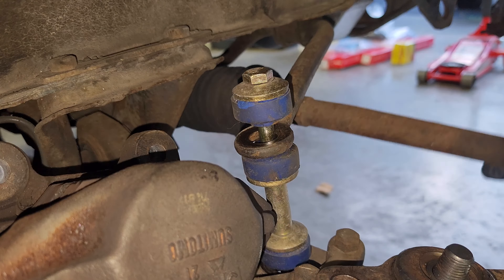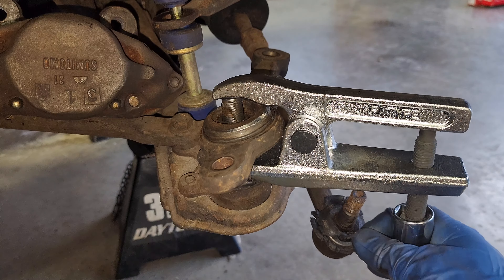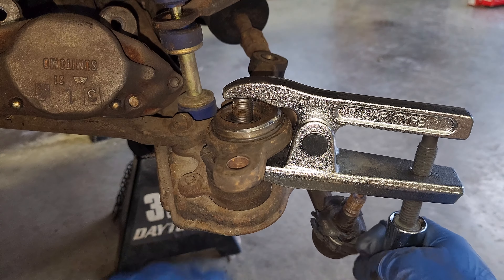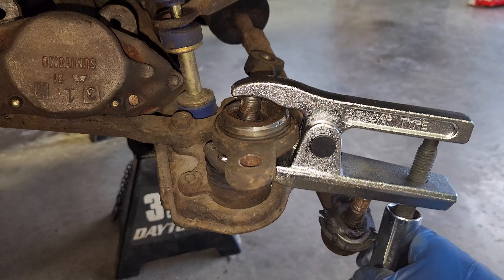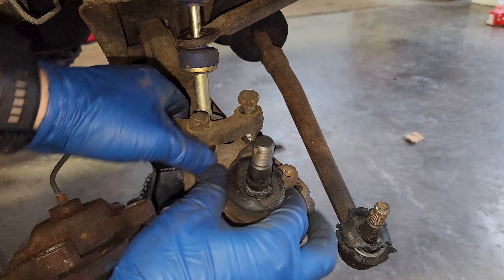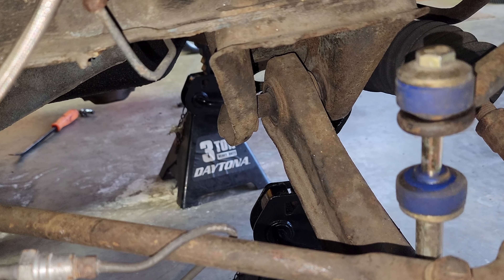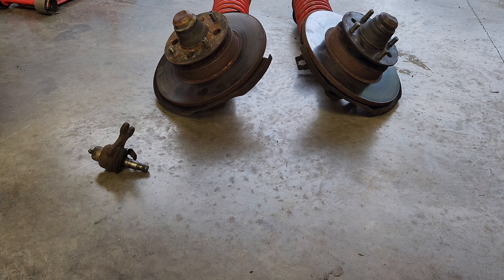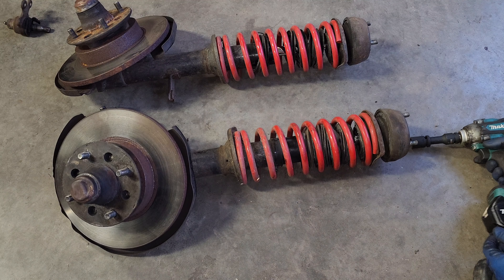Those inner tie rods are wrecked — maybe I'll need a new set of those. Even though I do have massive hammers to do this job, having the right tools still makes it pretty easy and a lot less swearing — you're not risking smashing your fingers if you miss with the hammer. There's no preload on these springs, so it's okay to just blast these off.